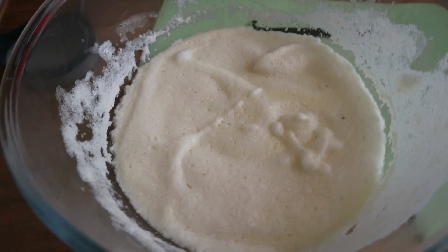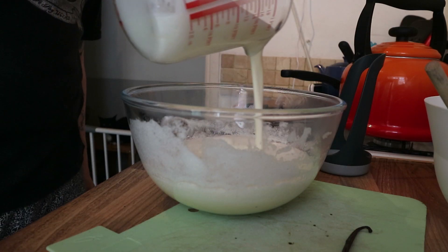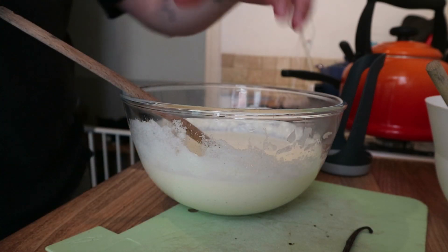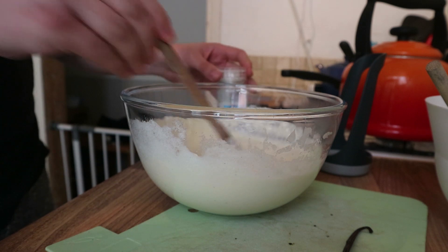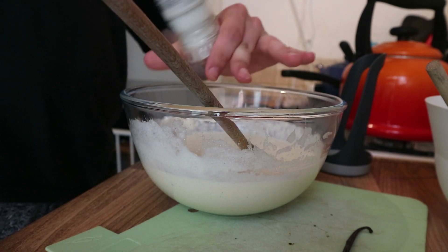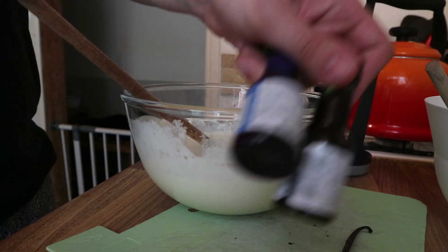The mix has cooled down nicely in the fridge, so it's time to add the cream, the salt, and of course the food colouring — because you can't have Kingdom Hearts sea salt ice cream unless it's blue. That was a lot of cream. Here comes the salt, which we're going to add gradually so we don't overdo it, and we're going to keep tasting as we go — though obviously this recipe does have raw egg whites in it.